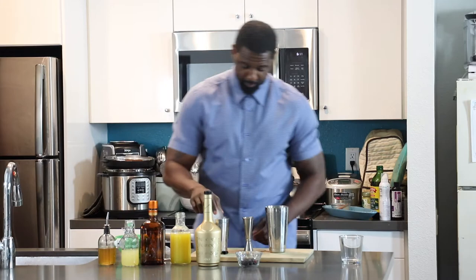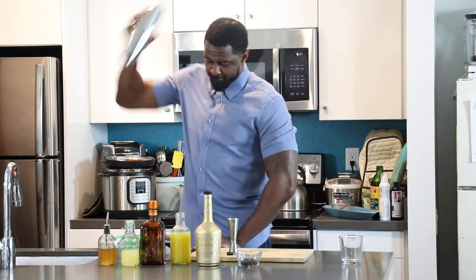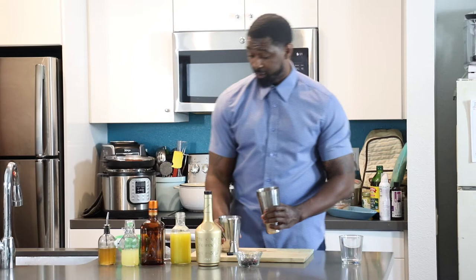Put them in the tin. Shake for about 10 to 12 seconds. Let's strain.